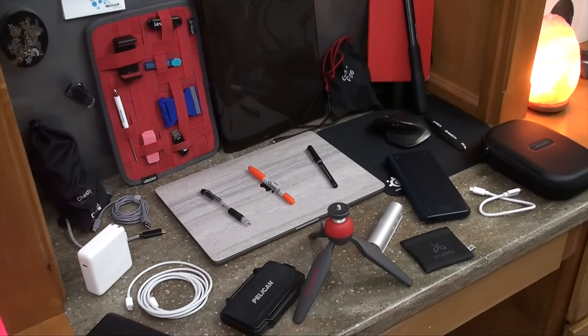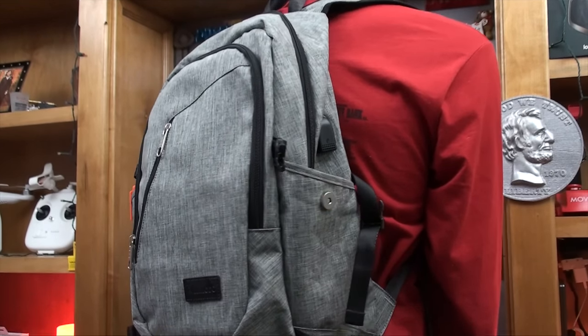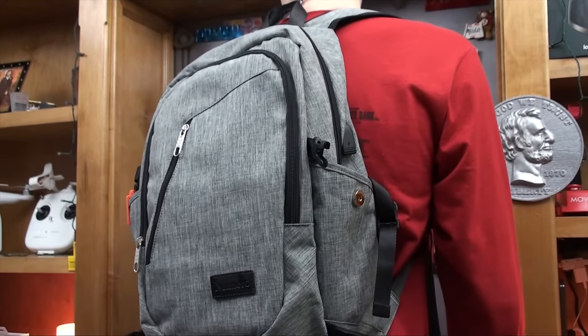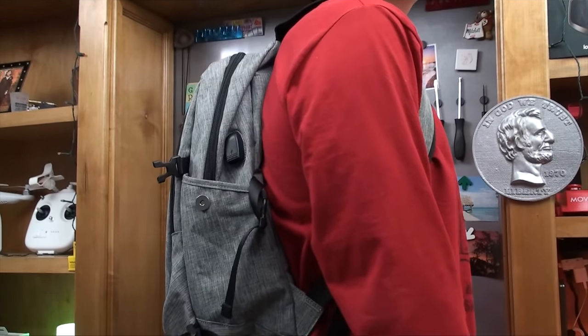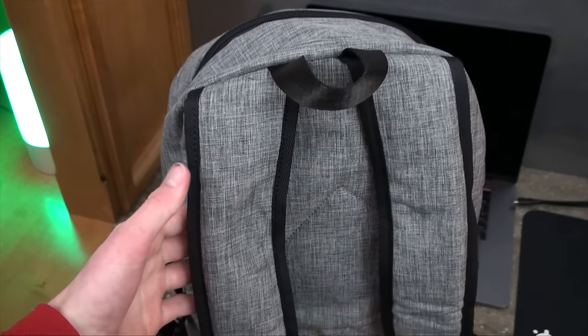Basically, unless you're carrying excessive amounts of things that aren't really needed, this bag should be able to hold anything you could possibly need. Even fully loaded, the backpack really isn't that big while wearing it. It's heavy for sure, but the padding around the shoulder straps isn't that bad and should be pretty comfortable for a full day of use.